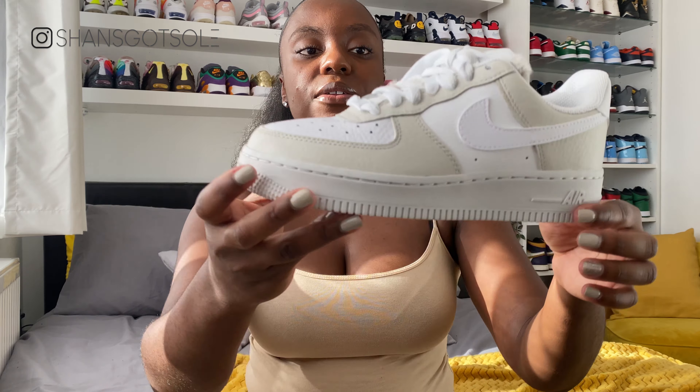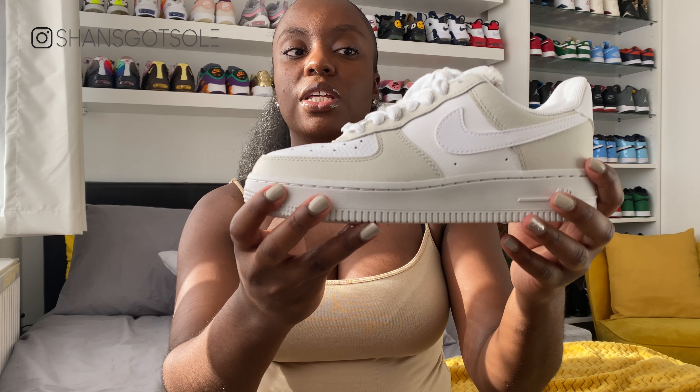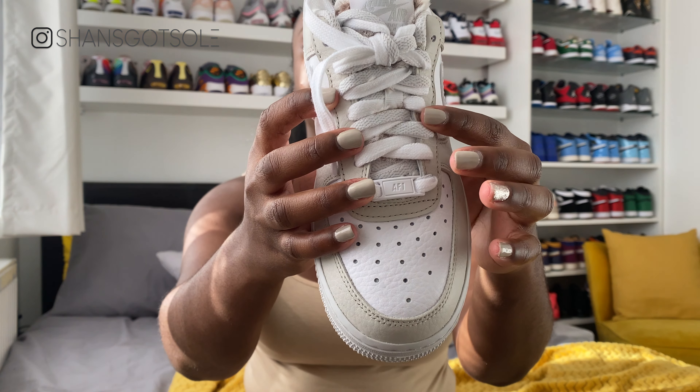The upper has tumbled leather and features this light bone colour — a kind of grey, almost stone colour — on the foxing, heel foxing, toe box, and around the eyelets. I think this works as a kind of neutral, almost winter shoe, because these neutral colours are really in at the moment, not just in sneakers but across fashion. Nike have stayed true to this season's colours with this shoe, which I think is really on point.